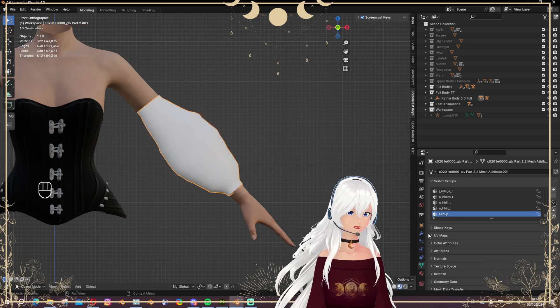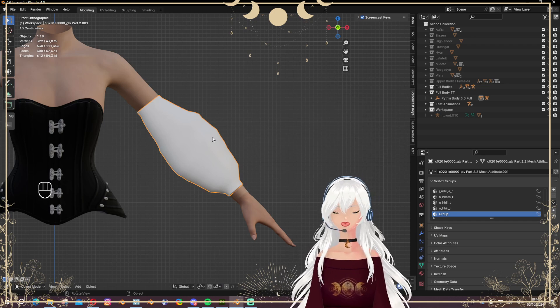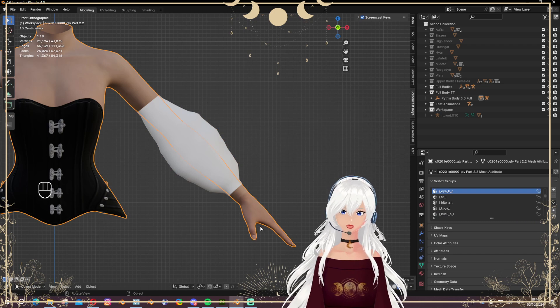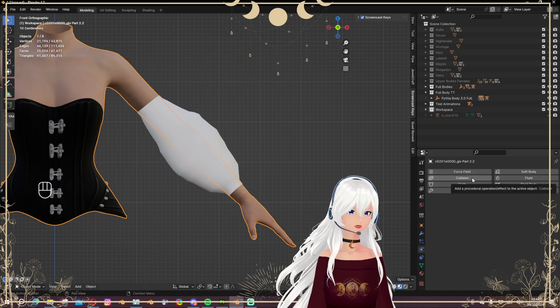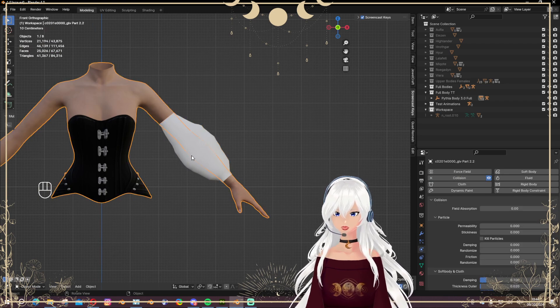I want to show you first how this looks without any subdivision, and then we can play around with it later. First I want to add a Collision modifier to the body — go to Physics and choose Collision — because I want the sleeve to interact with the body and not just fall through it.